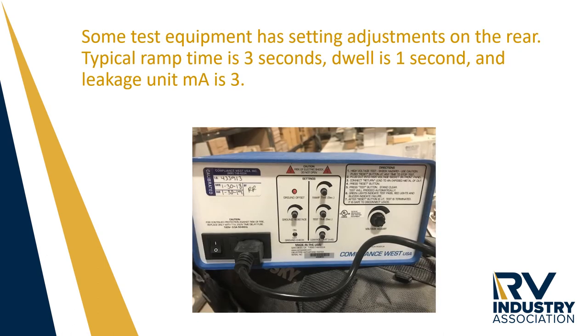On the back of this Compliance West, there are knobs for making the adjustments. These adjustments allow you to set the ramp, the dwell, and the leakage units as measured in milliamps.